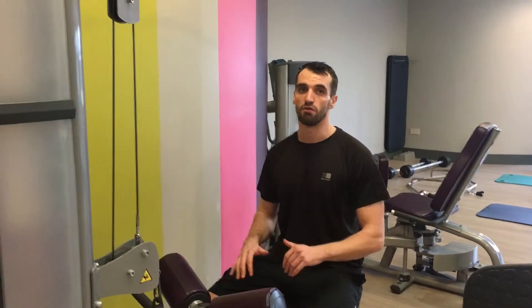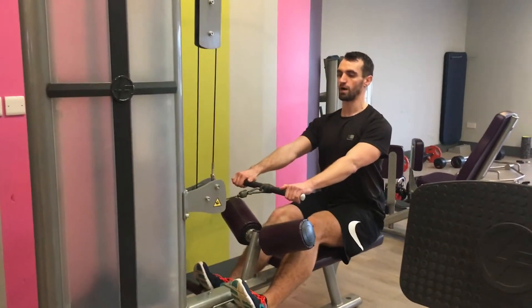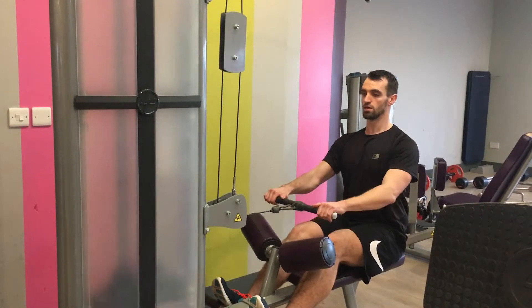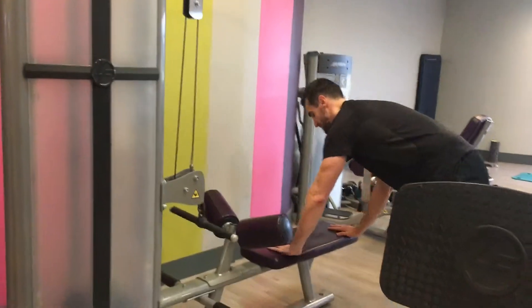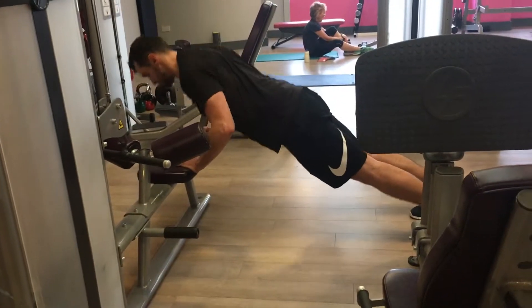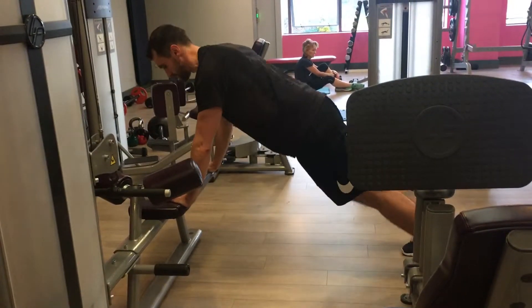Okay guys, another superset now. This time we're going to do a back exercise and a chest exercise. Do seated row first — feet up onto the foot rest, shoulders back and down, tall body position. Pull the handle towards the belly button and release, using upper and mid back. We're going to do 10 reps, then pop up, hands on the bench, and 10 push ups. Do that for 3 total rounds.